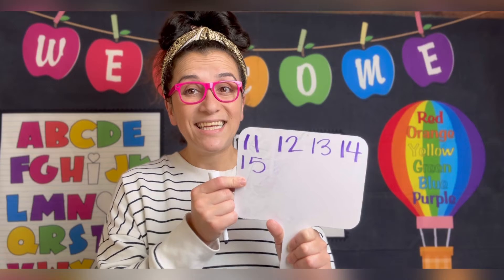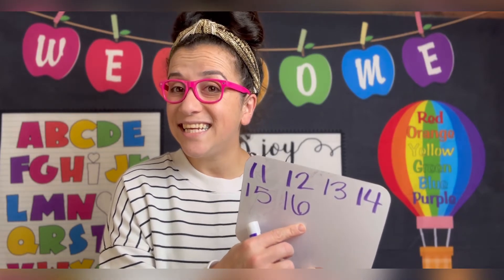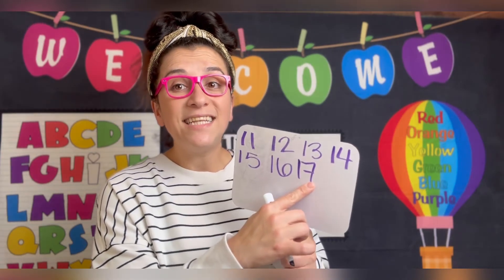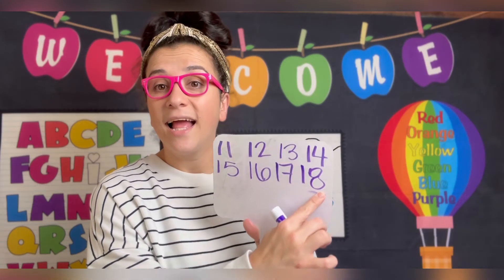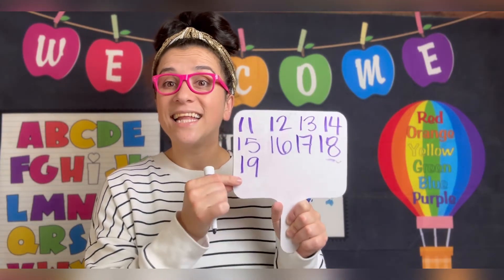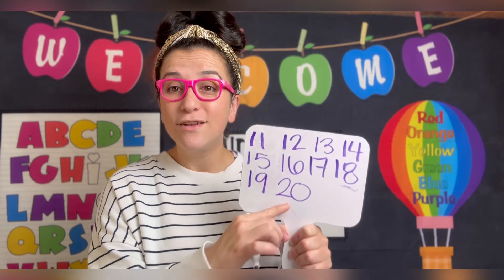16, 17, 18, 19, 20. Good! 11, 12, 13, 14, 15, 16, 17, 18, 19, 20.